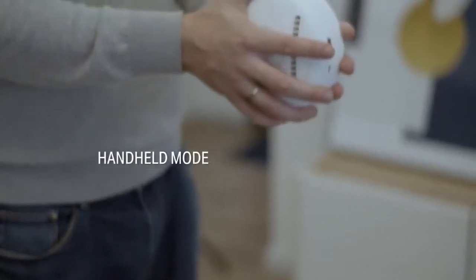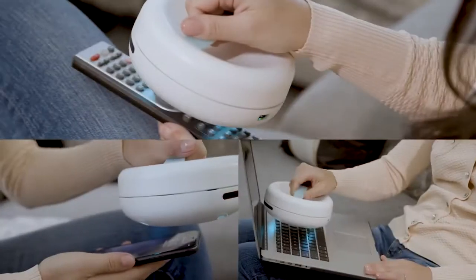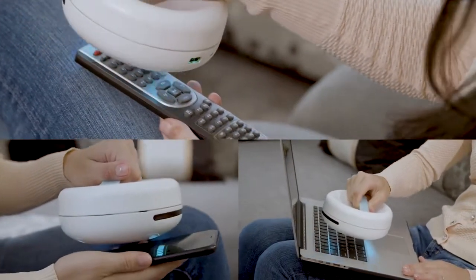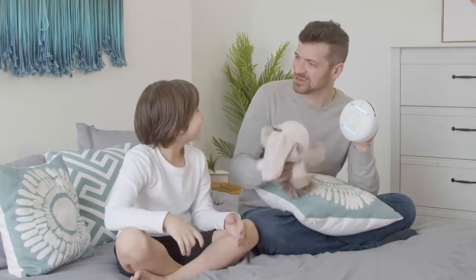Switch RockyBot to its handheld mode to sanitize and disinfect any surface. Place the handle cover on the RockyBot and pick it up to clean with ease — and yes, even with your toys.